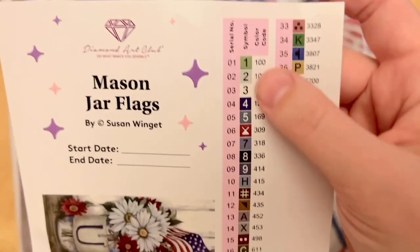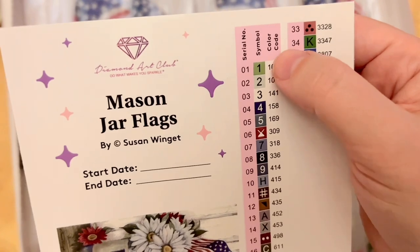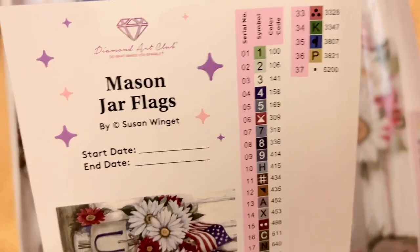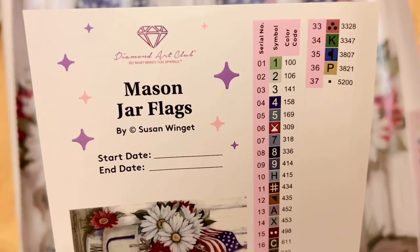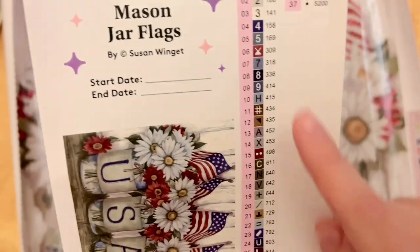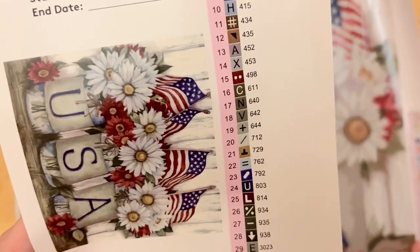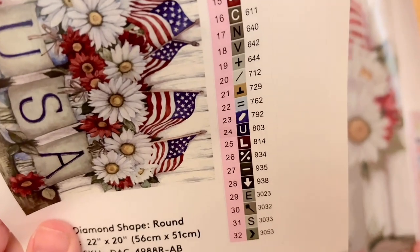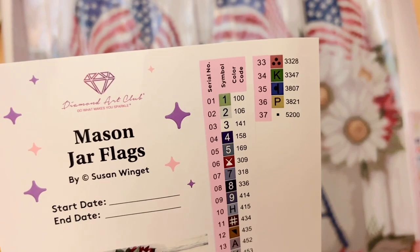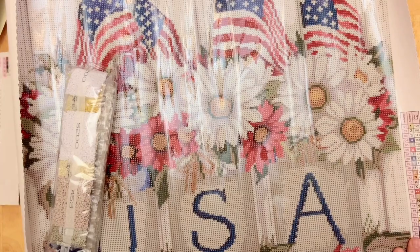There's a set of pre-cut stickers for kitting up. The color code on the right matches the DMC color code, though anything under number 150 in Diamond Art Club's numbering system is a special AB diamond. This kit has a total of 37 colors with lots of grays and neutrals. Looking at the symbols, I don't see any that look too similar to each other that we'd mix up, and Diamond Art Club's printing is usually quite clear.